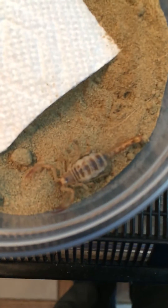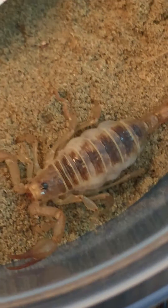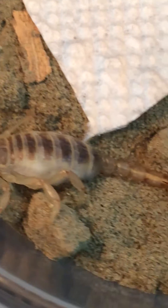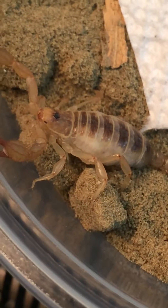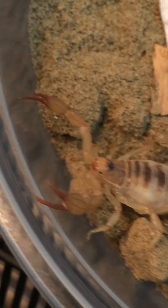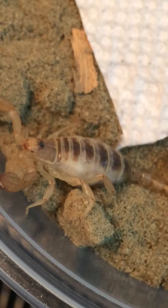Scorpion — if you have a look, you'll see that you can see the babies right through her cephalothorax. In some of those cases, you can see that there are some eyes peeking through her body. She's ready to give birth. We can expect her to give birth in the next couple of days.